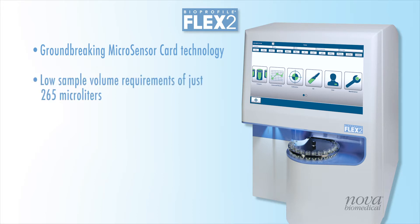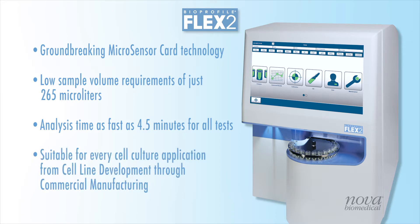Flex2's 265 microliter sample volume and 4.5-minute analysis time for all 16 tests make it perfect for use with low-volume culture systems in cell line development and process development. Its 21 CFR Part 11-compliant software makes Flex2 equally suitable for commercial manufacturing.